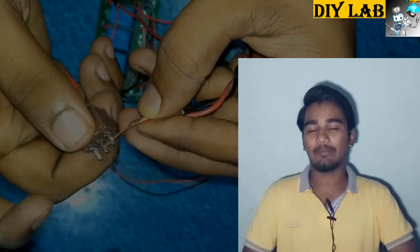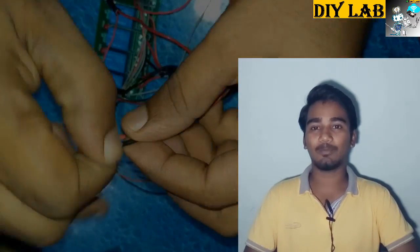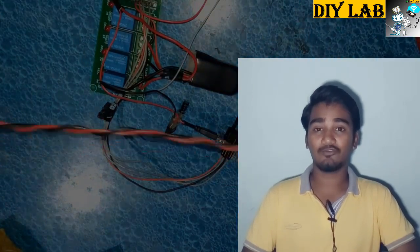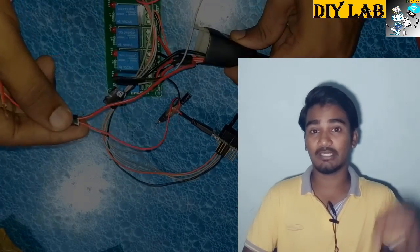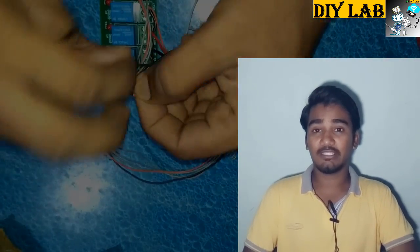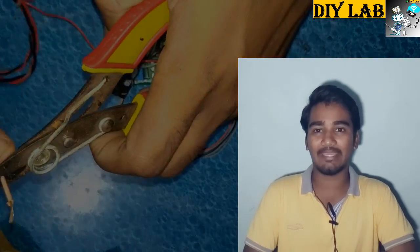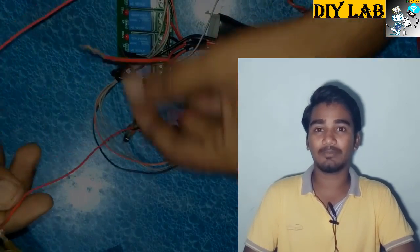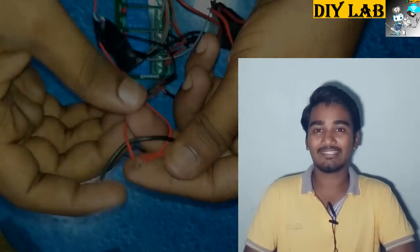Hello friends, I am back with a new video. Today we will control our bike with the help of an Android phone. This project is similar to the smart home video we made, which you can check out via the I button. This project is very easy — you just need some basic knowledge related to the wiring diagram of a bike. If you are not acquainted with the wiring diagram, I suggest you take the help of your local mechanic.